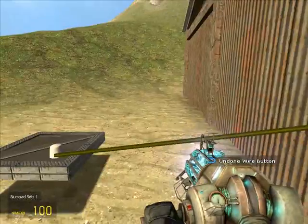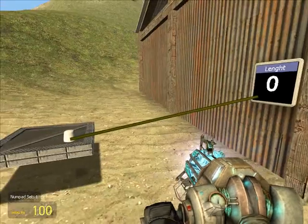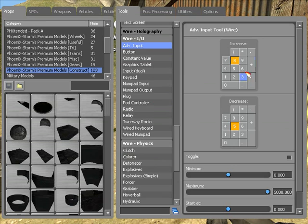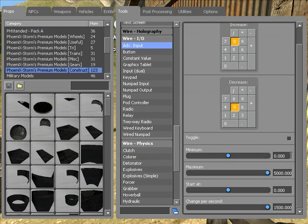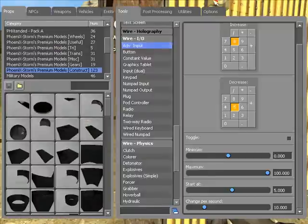Now if you don't want to use a button and you want to be a little bit more precise, right now the length is at zero because there's nothing telling it what to be. Advanced input — probably the most important thing you'll ever use. Here you can tell it the minimum, the maximum, where to start, and how fast to change per second. So if you want to be at zero then go to 100, start at five, and change 10 inches per second — let's try that.